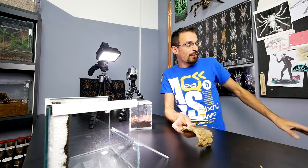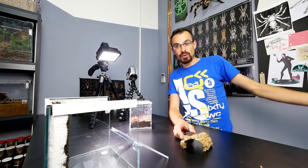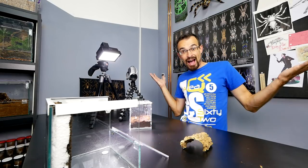We have a cork bark here, we have different kinds of substrate here, we have some different kinds of decoration for the enclosure, we have an empty enclosure with a finished background, and we have Linda here. That means REHOUSE!